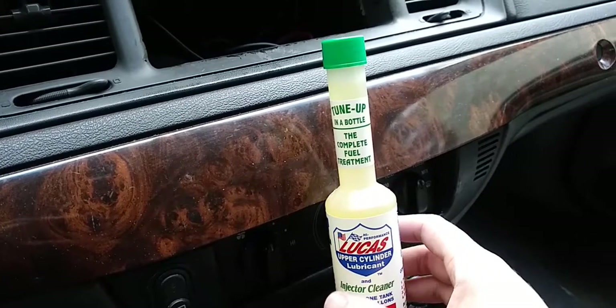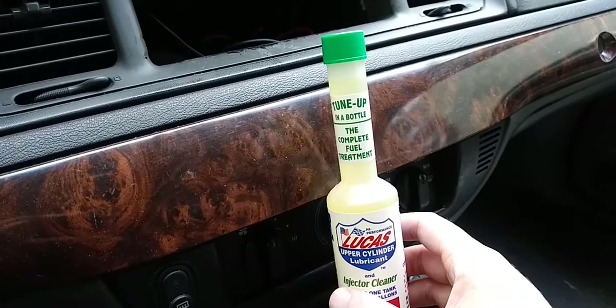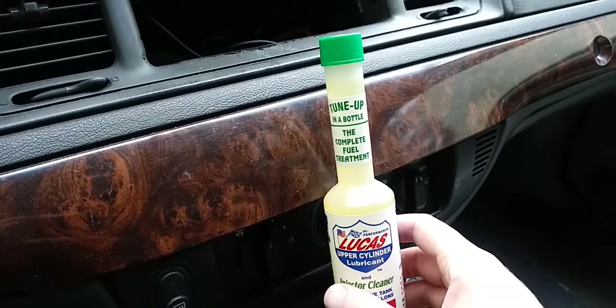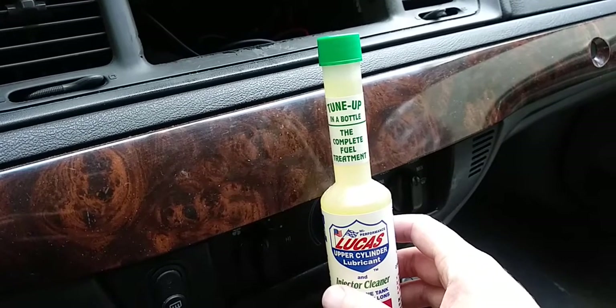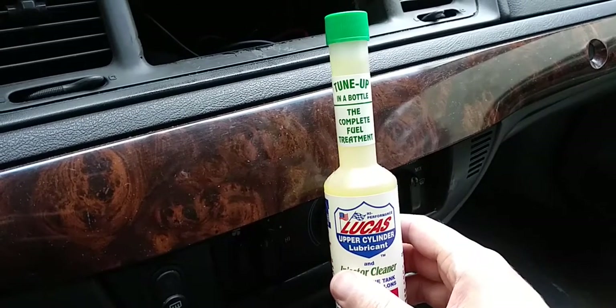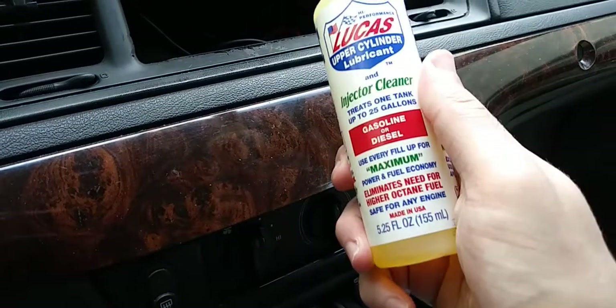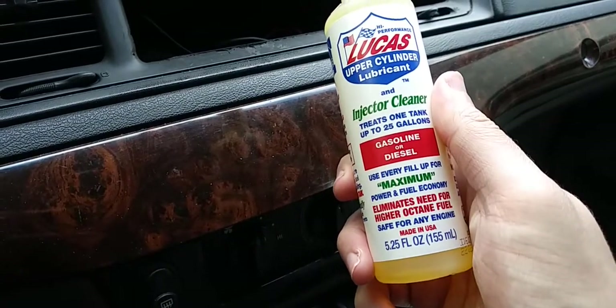I did feel a little bit of a difference, but this stuff will probably work better on high performance cars. On stock cars you might not see a crazy difference. I like this product — I didn't have any issues, and my check engine light never came on when using it.